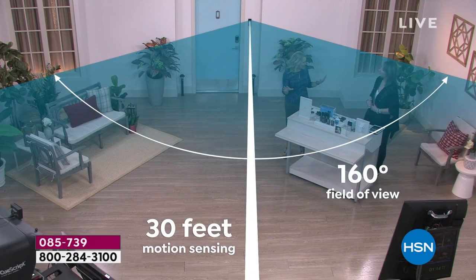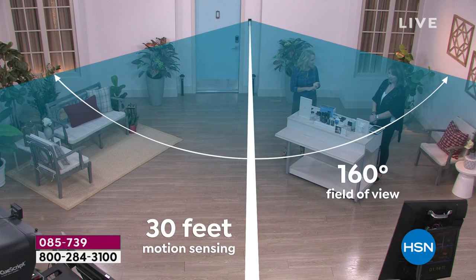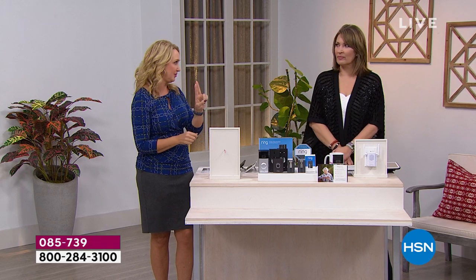If you live on a busy street and don't want every single notification, you can modify and customize the notifications you receive — turn them on and off, and adjust frequency depending on how you live. Installation is super easy and there are two ways to use it: if you have a working doorbell, simply take it down and you'll see two wires.